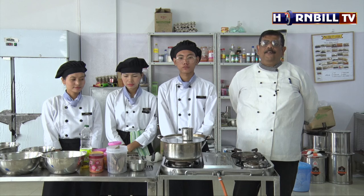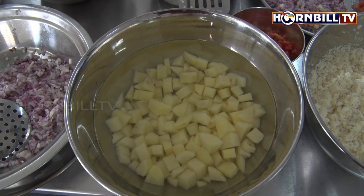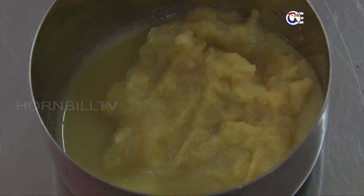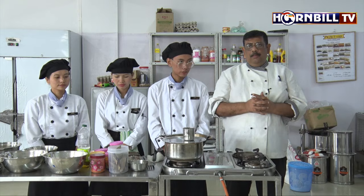So we require the soya bean. The soya bean is here. We require potatoes. Now for making the curry, we require onions, chopped tomatoes, ginger-garlic paste, and some Indian dry masalas comprising of turmeric powder, red chilli powder, coriander powder, and cumin powder. So let's start cooking.